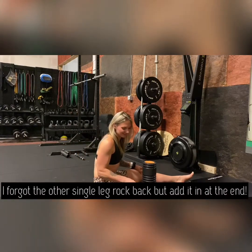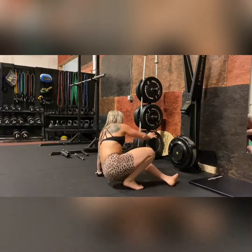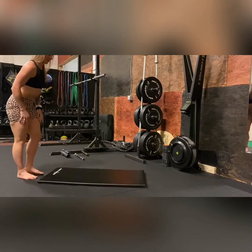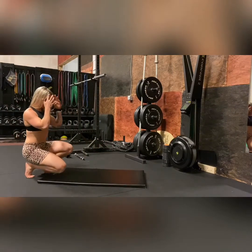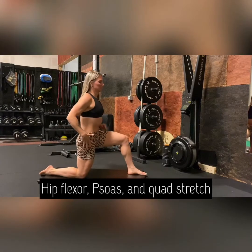I actually forgot to go into the other single leg rock back, but I remember and add it in at the end. From there, we jump right into some hip flexor, psoas, and quadriceps stretching, all based from a lunge position.